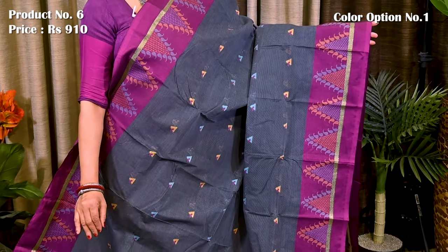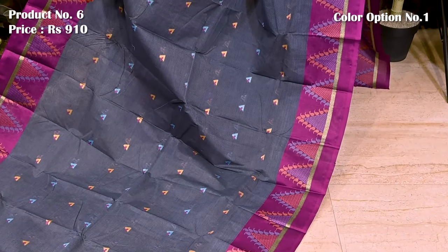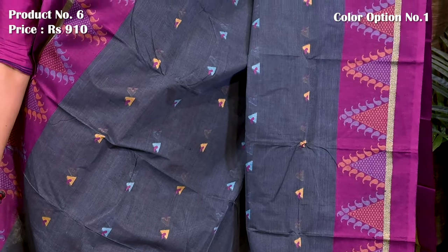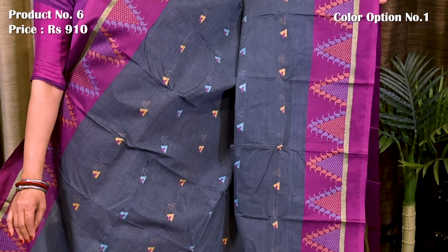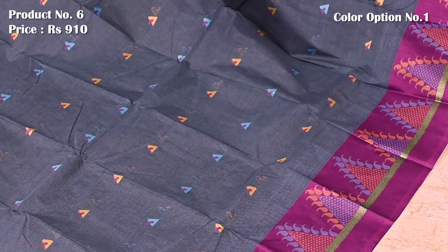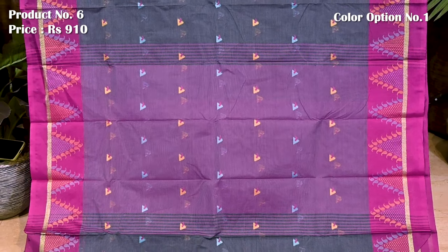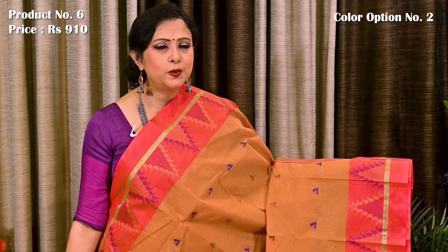Saree number 6, priced at $910 — grey with magenta. Contrast magenta border beautifully adorned with geometric pattern along with mini paisley motifs and resham weaving. Entire body of the saree features alternate panels of geometric pattern in yellow and blue. Contrast pallu defined with a broad panel design. Blouse base is running. Sandalwood with peachish pink.